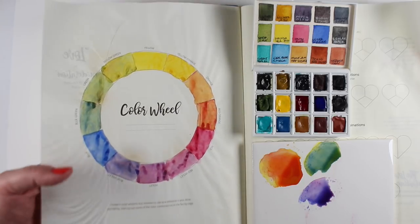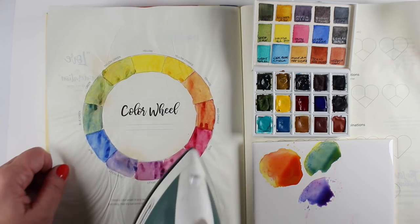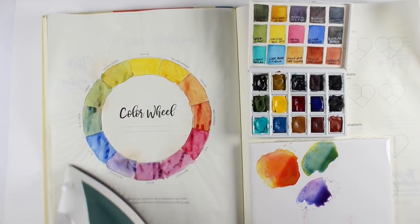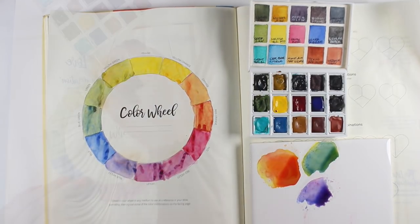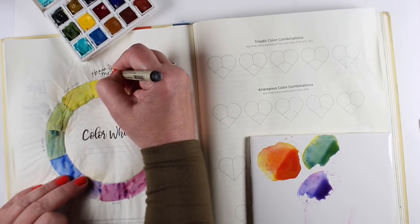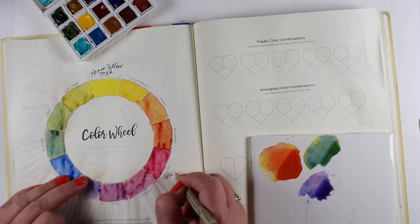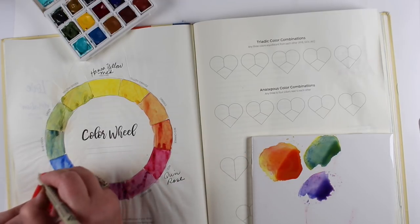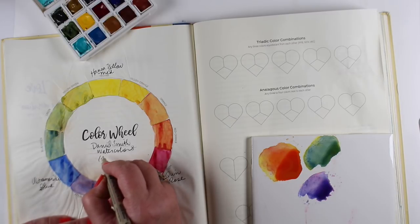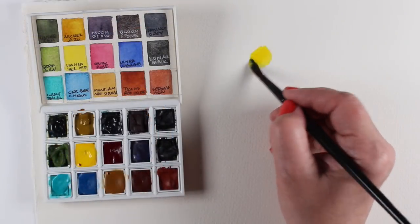I've ironed it all out nicely now, and you can see my little burn marks from drying things too close with the heat gun. Once it's fully dried I sometimes iron on top of it, but I don't iron when it's wet or I'd get paint all over the iron. Now I'm writing the actual colors I used in the color wheel so I can remember them later, along with the brand and that it's the Sketcher palette.